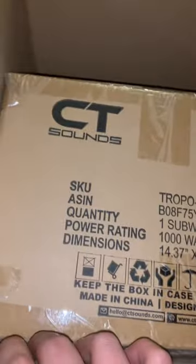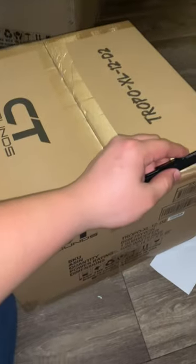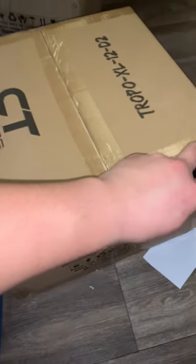Now we're about to open up this big boy and review it. Here's the big box — CT Sounds Tropo XL12, 1000 watt RMS, one subwoofer. I've searched this up on YouTube in so many places and nobody's reviewing it bumping, so I'm going to get this installed and in a future video when the box enclosure arrives I'll show you guys the full review. It's the moment we've all been waiting for.